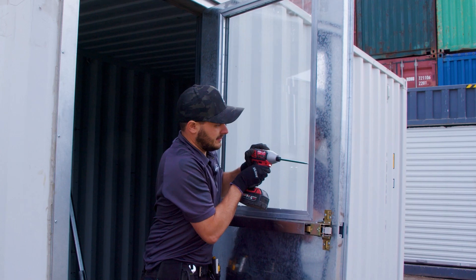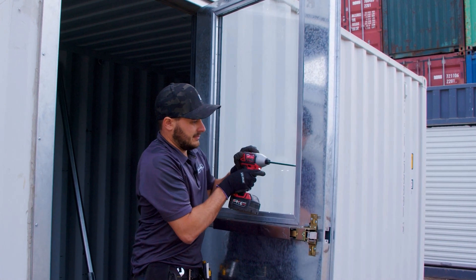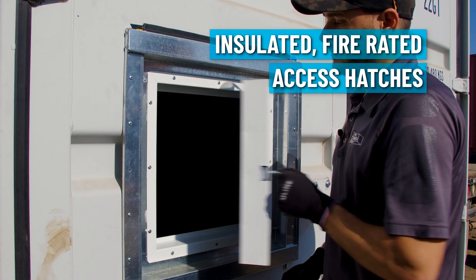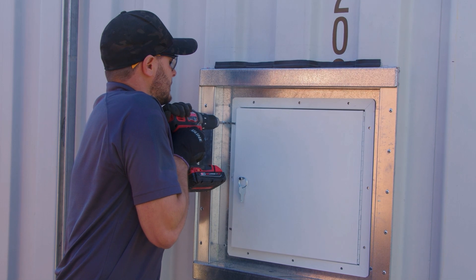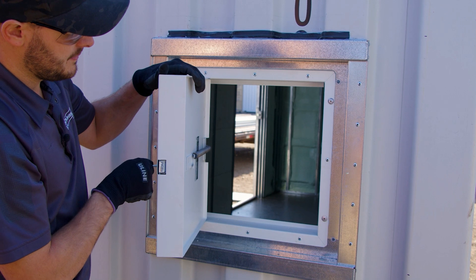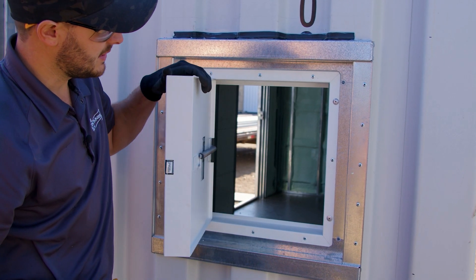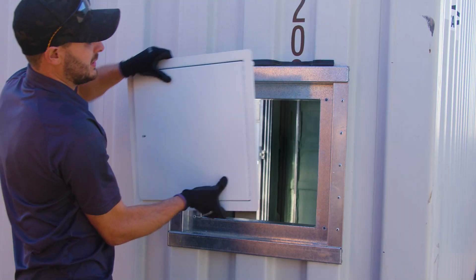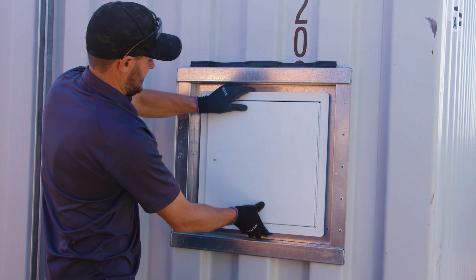We'll hone in on how the half glass is installed in this video. We'll also be installing two access hatches — one in the container door, the other in the back end. These insulated, vibrated hatches will allow the customer to pull cabling through the container, work on it, couple it, and back out the other end, so they can work on things that are much longer than 20 feet inside this heated and enclosed structure.